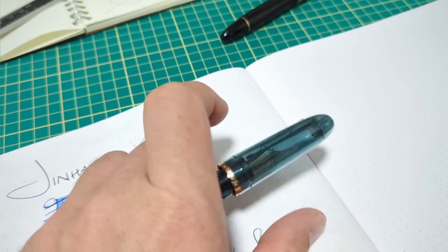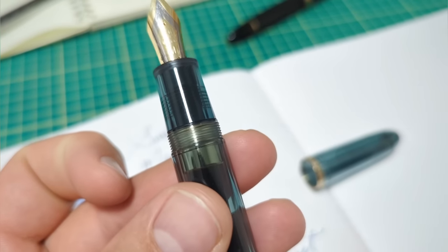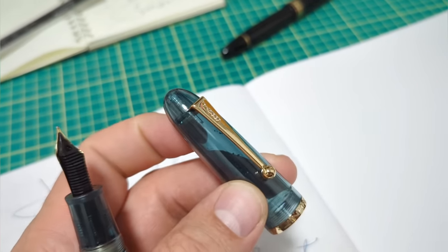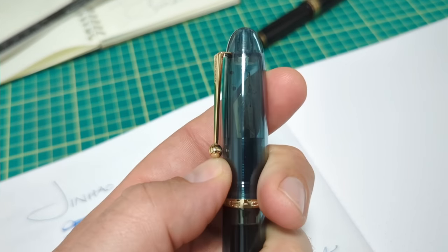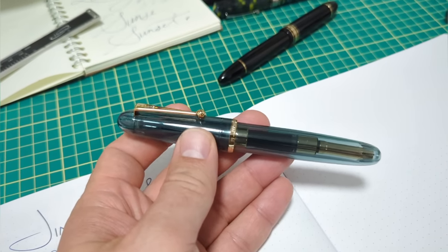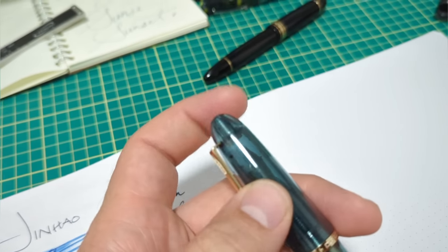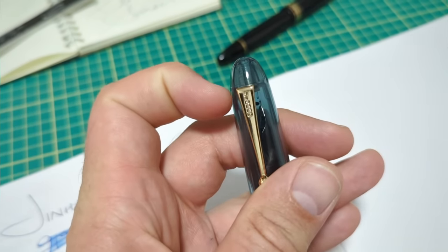My only little concern is the threads down in here — just go easy on it, and don't mess around with taking the clip off. You don't need to. For you pocket clippers clipping it over thick stuff — I would minimize what you're doing with that clip. It's pretty big for a shirt pocket anyway, that would look a little ridiculous. The clip is pretty stiff and there's stress on there, so just be careful.